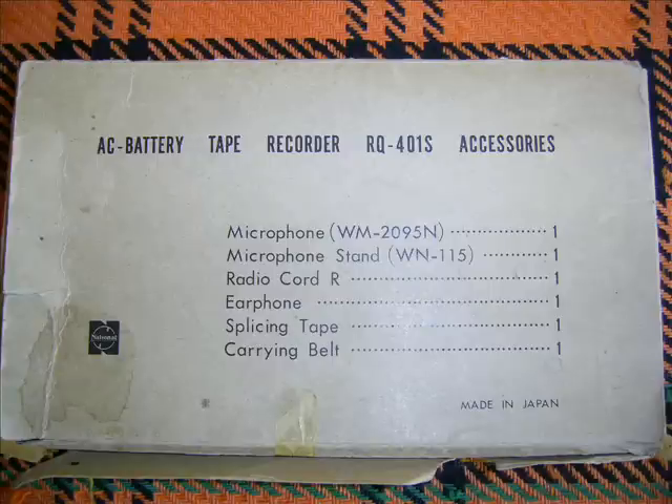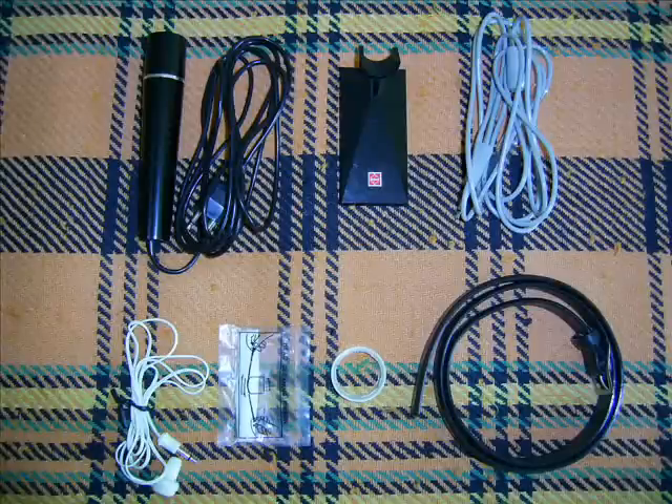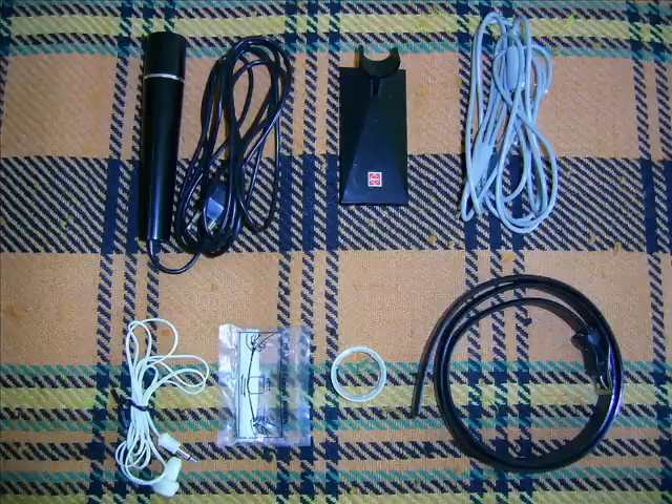But now, this nuisance has been completely eliminated. Because National's new model has an operation lever to reverse the tape for you. Just move the lever to the right or left, and you can reverse the tape rotation automatically. So you needn't worry about reel change for a lengthy recording or reproduction of the recorded sounds on both tracks of the tape.